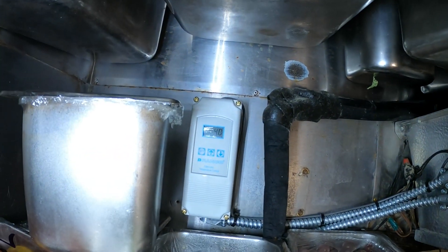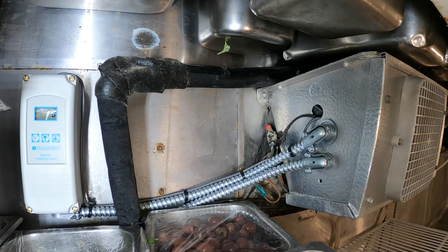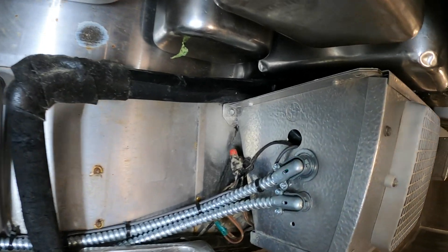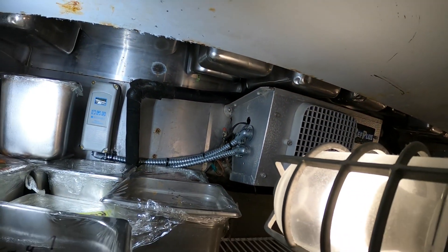During my last visit I put in that temperature controller there and we ran the P-axis side. Everything else you see that's loose was already there. It looks horrendous, but we're here to do the drain.